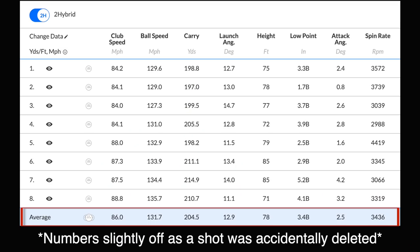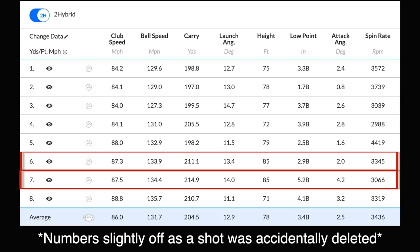This one is very much data-led. Starting with the two hybrid numbers — they were kind of where I'd expect them to be: 85 mph club head speed, 130 mph ball speed on average, 201 yards carry on average, launching at 13.3 degrees, peak height of 78 feet, spinning at 3,400 rpm. When club head speed got up to 87 mph, carries reached 211 and 214 yards with ball speeds of 133, 134, 135 — incredible numbers.